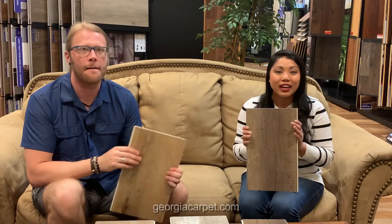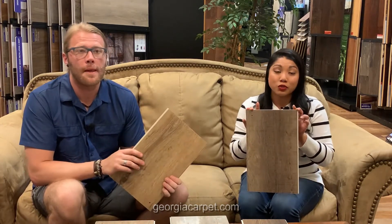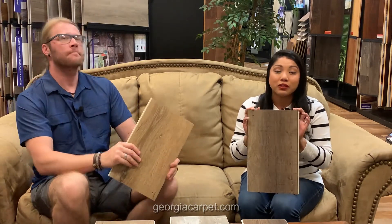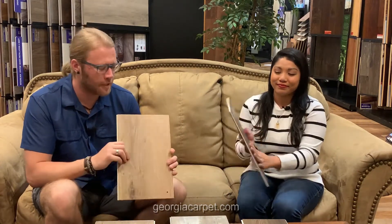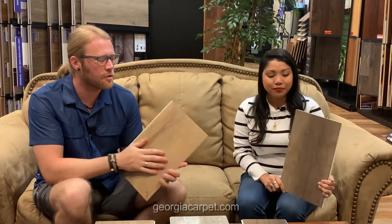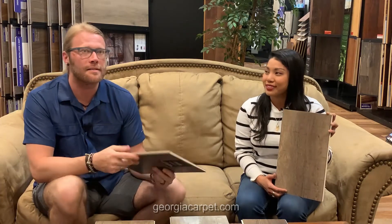So today we are doing a product review on Southwind LVP called Authentic Plank. That is this product right here, and it has a total thickness of eight millimeters. That is made up of a two millimeter top layer, a four point five millimeter composite core, and a one point five millimeter attached pad for sound reducing. What's great about this product is the wide width — it comes in a nine inch wide product and the length is over standard. A standard length is usually 48 inches; this comes 60 inches long. So nice long length. The top wear layer is a 20 mil wear layer — pretty standard.